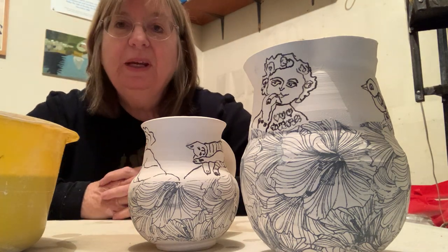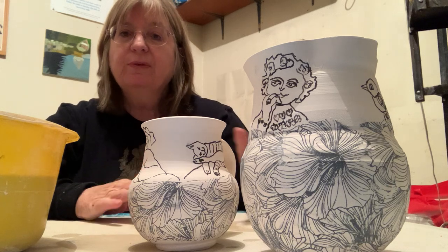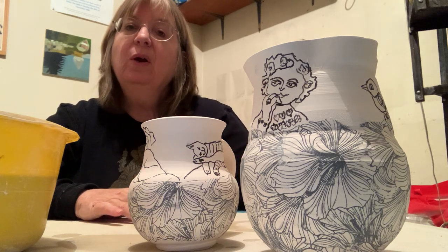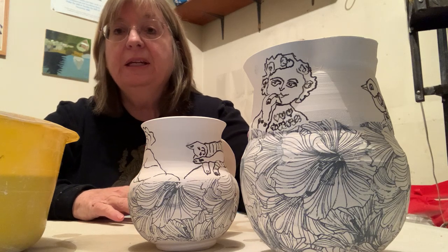I want to demonstrate how to glaze work that has transfer, newspaper transfer, or complex drawn imagery, even with underglazes on it.